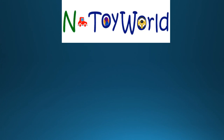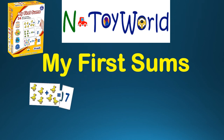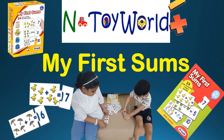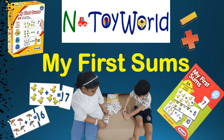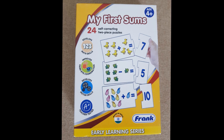Welcome to the entire world. My first sums. This is Math Puzzle. Develops mathematics skills. Improves hand-eye coordination. Develops model skills.